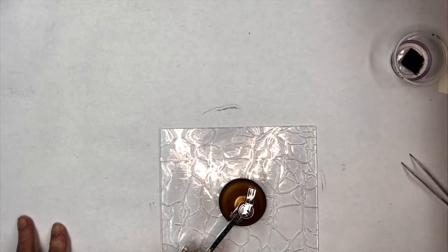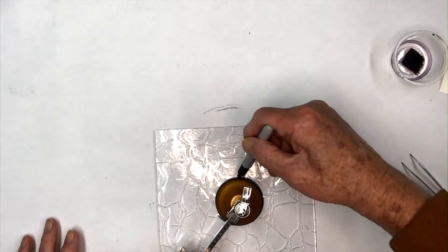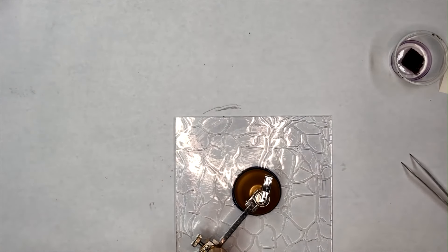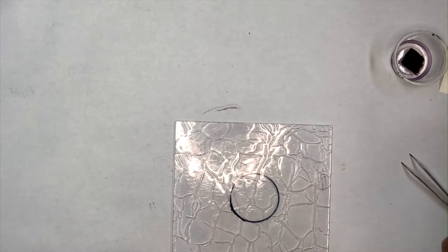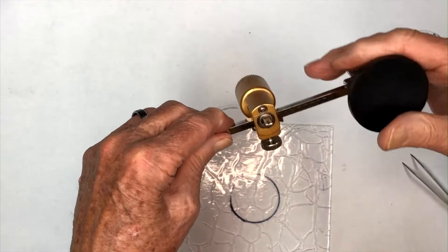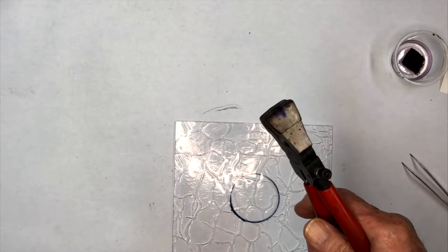I usually mark the center with a Sharpie so when I start to decorate it I know where the center is. Pull up the suction cup — here's the cutter wheel, you see how it swivels. The suction cup just sucks down onto the glass. There are a whole bunch of different ways to do this. Some people will tap it out with an old-fashioned glass cutter, but we're going to use our running pliers.